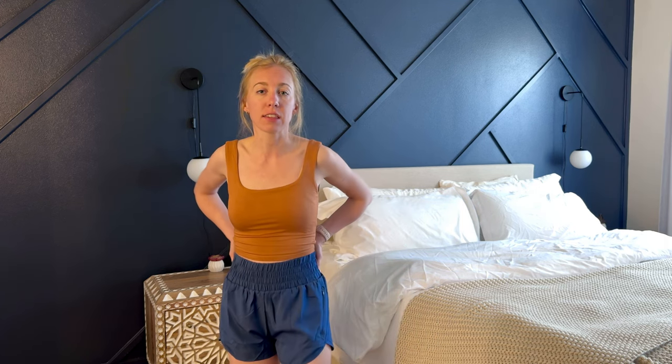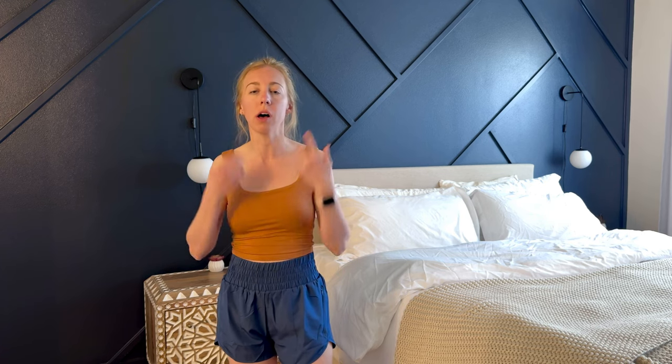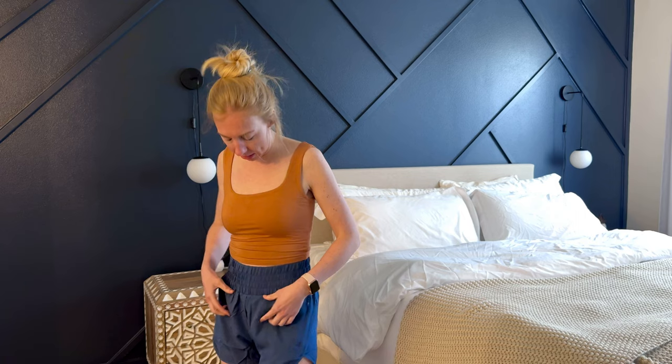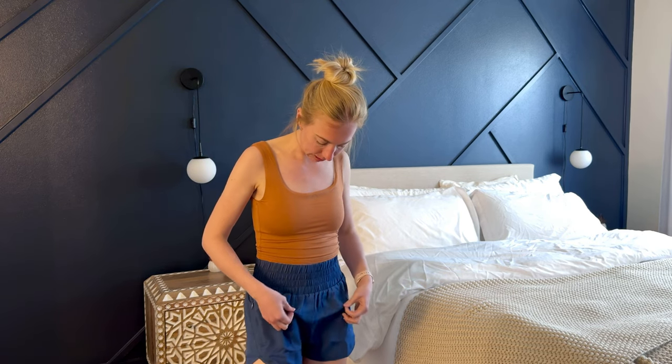These are a size small and I typically wear a size small in bottoms, usually like a 25 or 26, and they fit really nicely. The only thing is there's some extra material here so when I sit down it kind of poofs up a little bit, but I think that's pretty common with a lot of sports shorts too, so it doesn't really bother me at all.